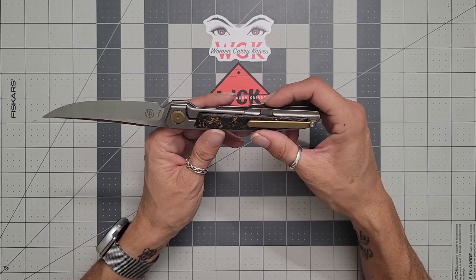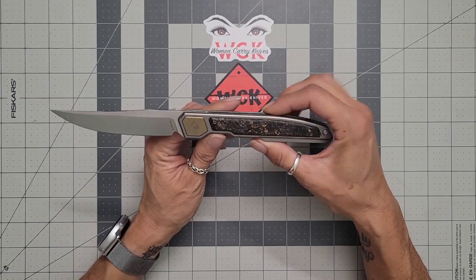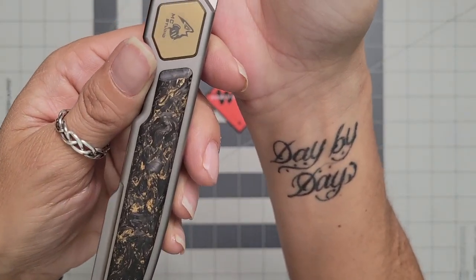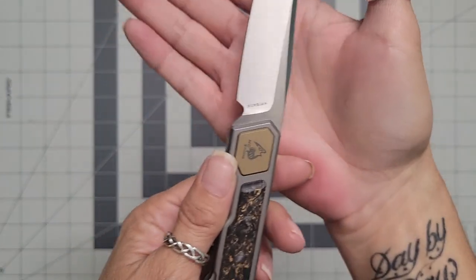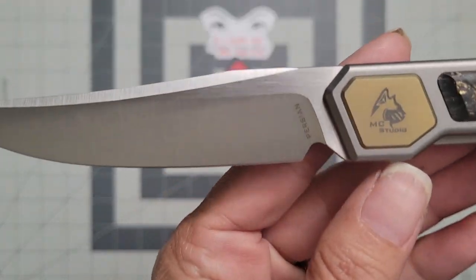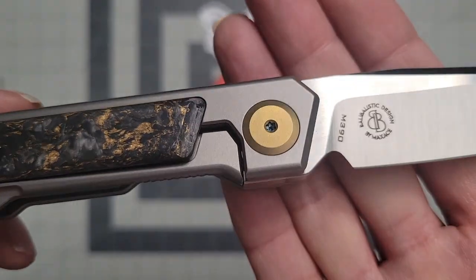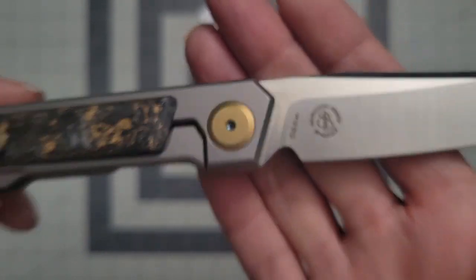Overall I think this is a very nice, clean, sleek knife. You can see it does say 'Persian' on the blade — let me get closer so you can see that. There's your 'Persian' marking, and that's the pivot billboarding I was talking about. On this side it says 'Valley Ballistic, design by Max Ace, M390.'